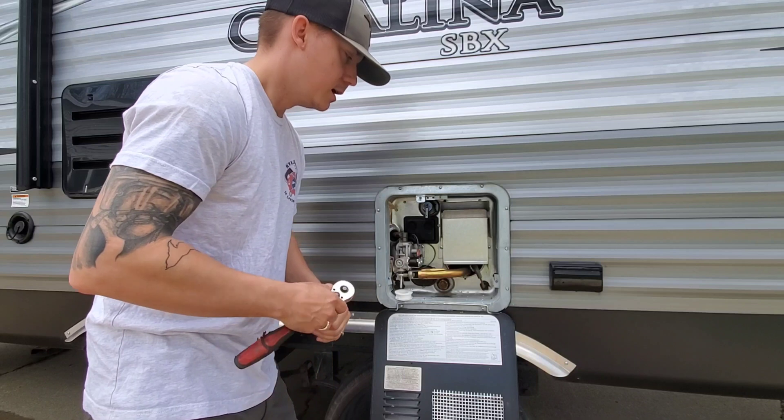On your replacement anode rod — I don't have a new one yet, I'm going to pick it up today — take some PTFE thread seal tape, hit your threads three times, insert back into your anode rod hole, and tighten up. Do not over-tighten.